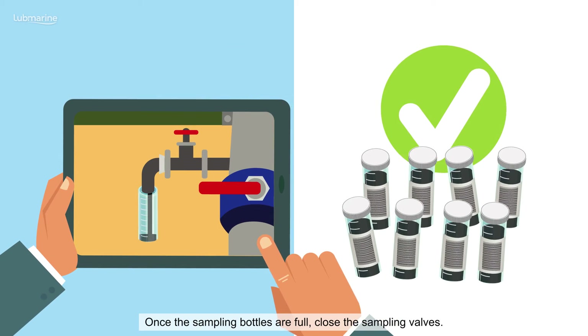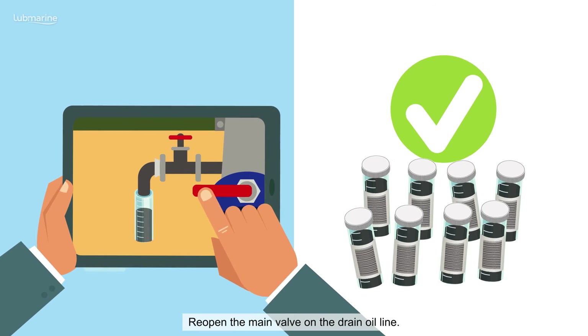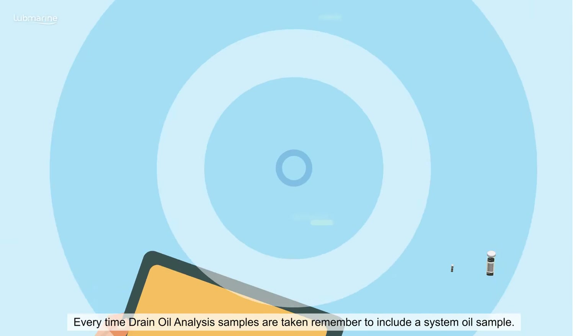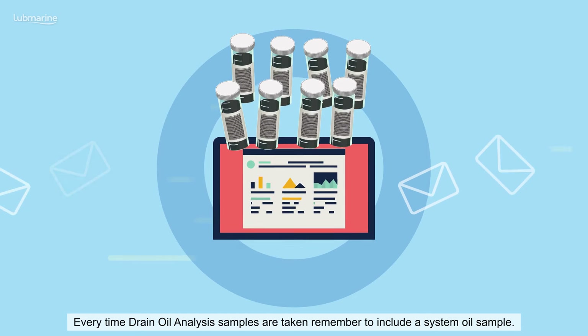Once the sampling bottles are full, close the sampling valves and reopen the main valve on the drain oil line. Every time drain oil analysis samples are taken, remember to include a system oil sample.